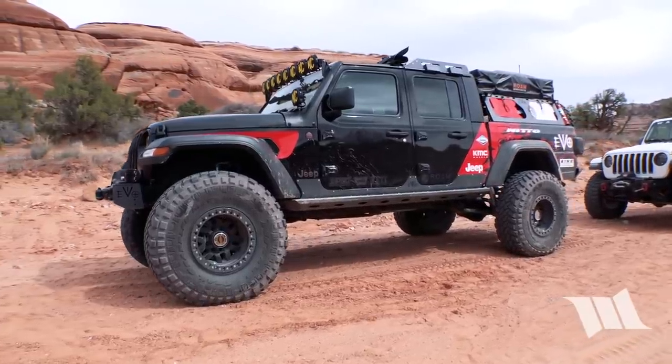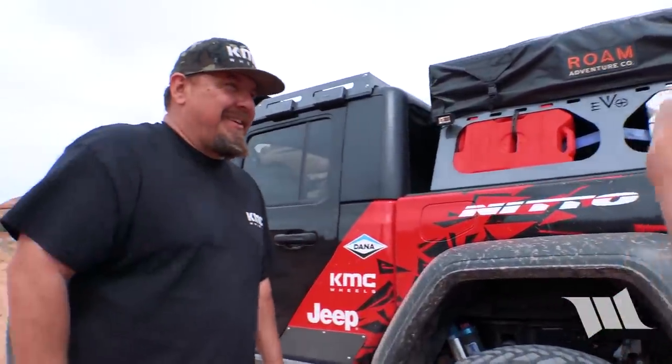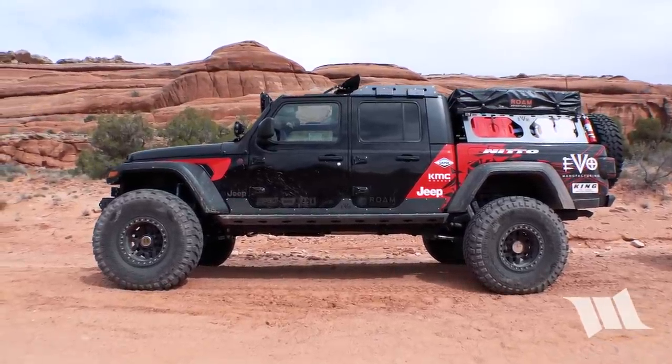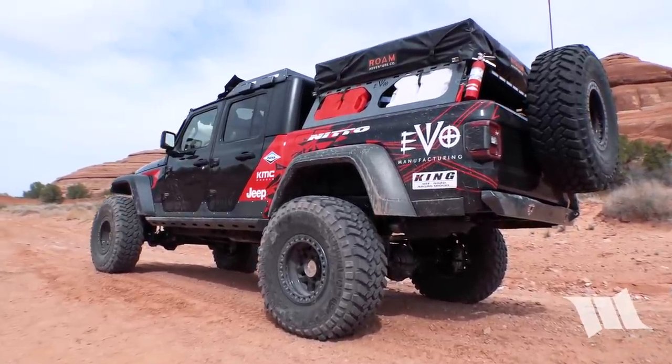We're going to talk to Mel Wade here, the guy who made this thing happen. He's going to give us a walk around and let us know all the things he did to it. We're pretty happy with it — it runs really smooth. We did a great spring setup on it, did the Kings match, valved it as best we thought it was going to work, did some compression adjusters so we can fine tune out here. Really happy with the way it rides. It just feels better than stock, more up travel, and these 40-inch tires just make everything roll over everything.